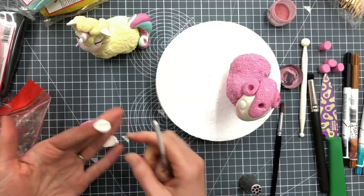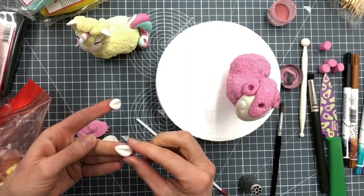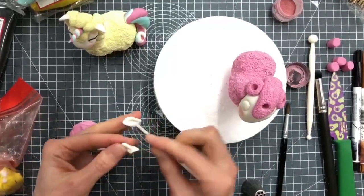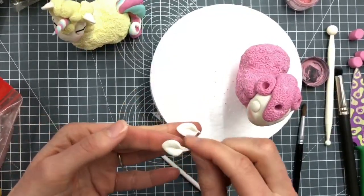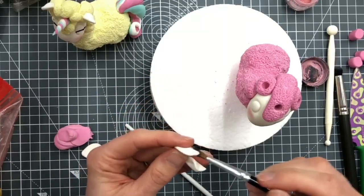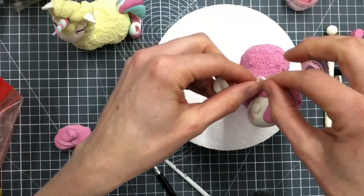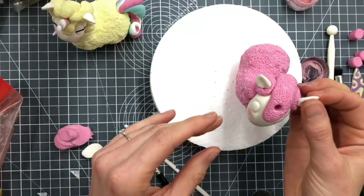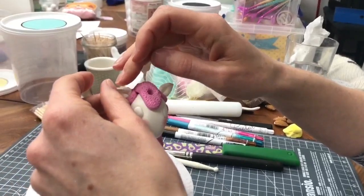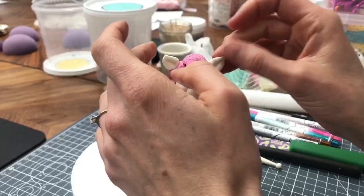Roll the ball at one end to get the teardrop shape and then squish it down. Just use any kind of tool handle to push a little indentation into the middle, so the point's going to be the top of the ear. We're going to pinch the bottom bit together - then we're going to put some water on that pinched bit at the bottom of each one, and this is what's going to slot into our hole.